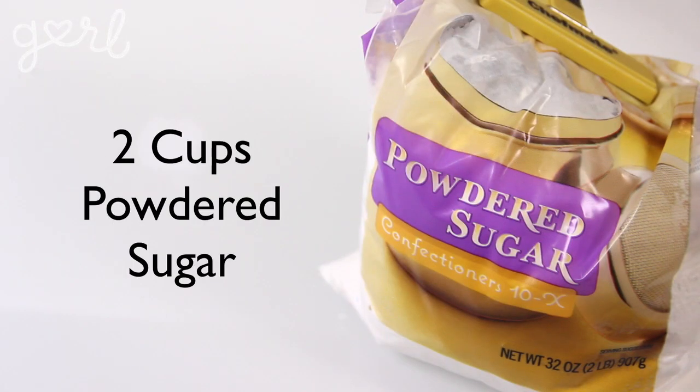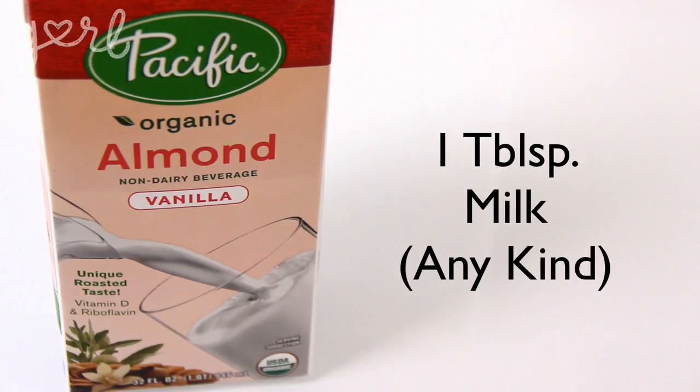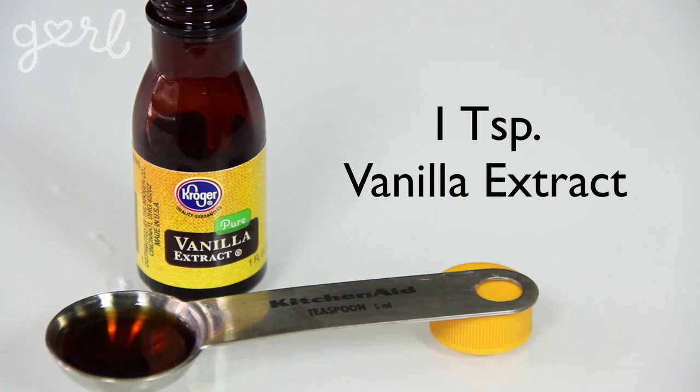And to top it all off — literally — for your frosting, you're going to need two cups of powdered sugar, a half a cup of butter, a tablespoon of milk, and a teaspoon of vanilla extract. Alright, let's cake it away!